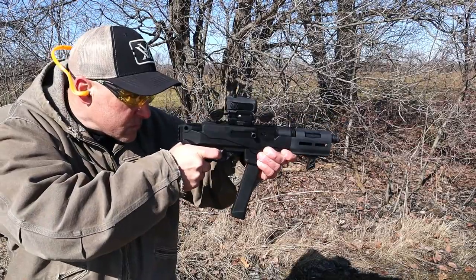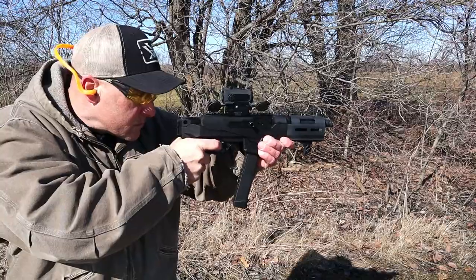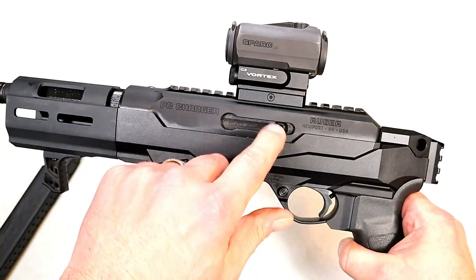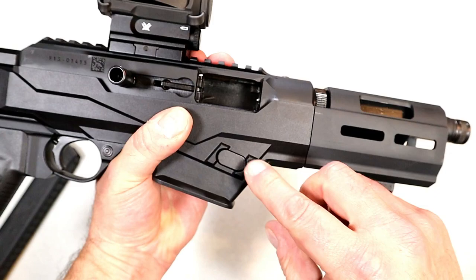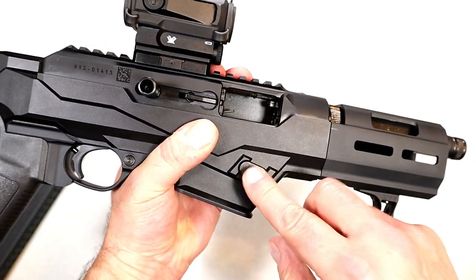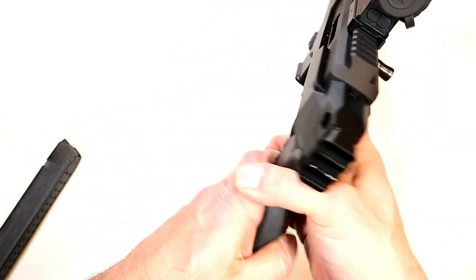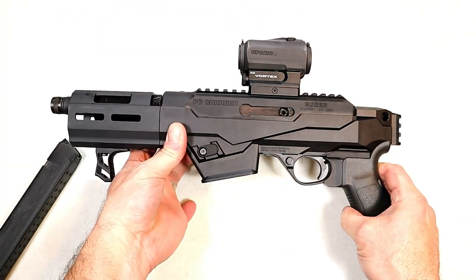It has a cross-bolt safety and a mag release. The charging handle can be switched to the other side, making this fully ambidextrous — as well as the magazine release. You can see it has the same cutout so you can switch that over too. I already mentioned I took it to the range — let's show some of that footage and we'll come back to talk more about it.